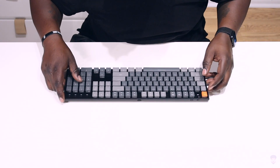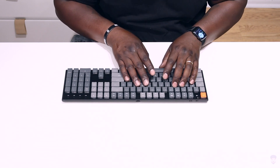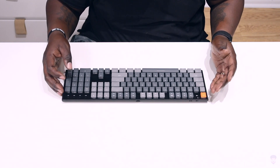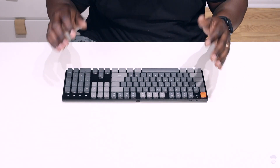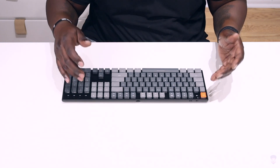This still has that clicky noise that I like so much, and there's definitely a decent amount of key travel. We've got a full keypad — insert, home, page up, delete, and end button.